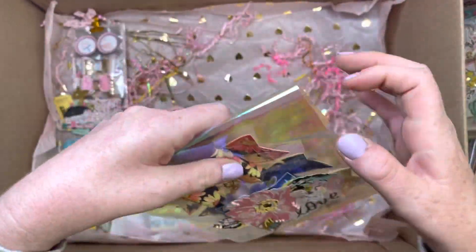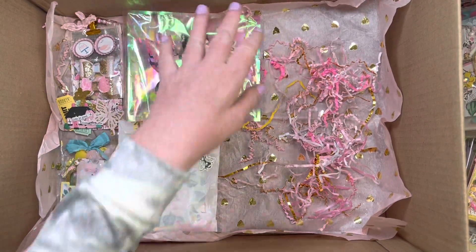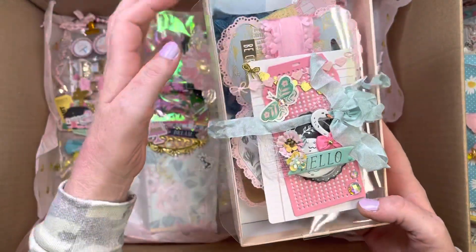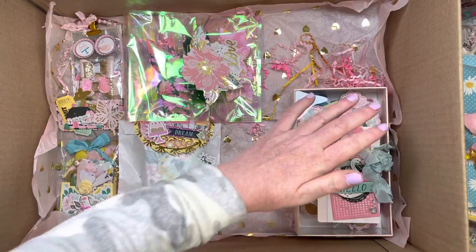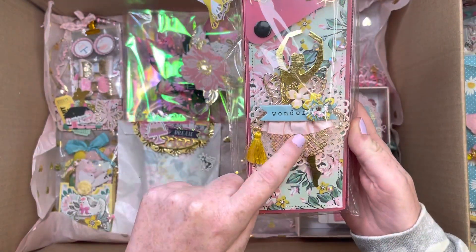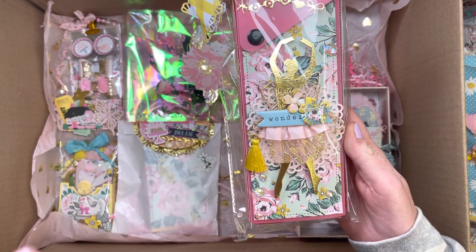Looks like the tape isn't holding all that well. This is just a whole bunch of trims that I am sharing with her. I don't know if I did a video on this, but this is totally inspired by, I believe her name is Geneva.